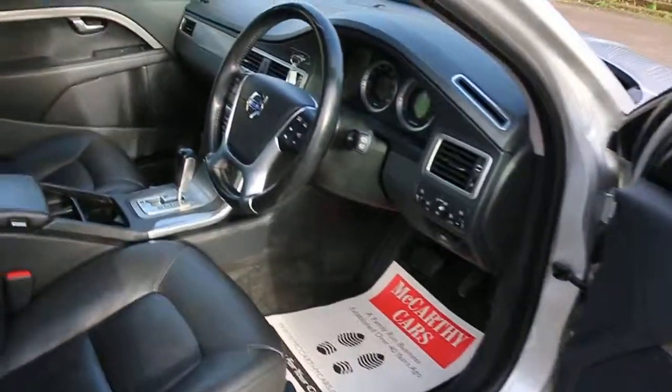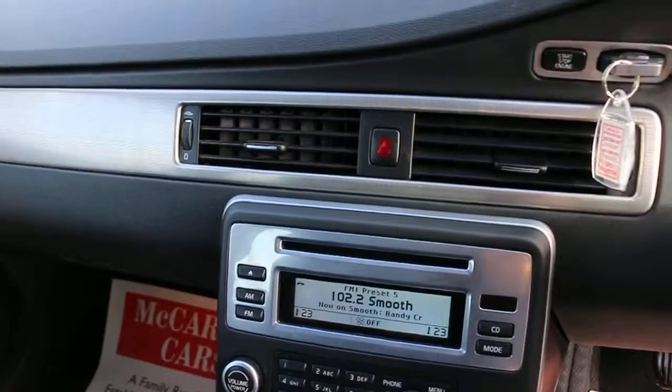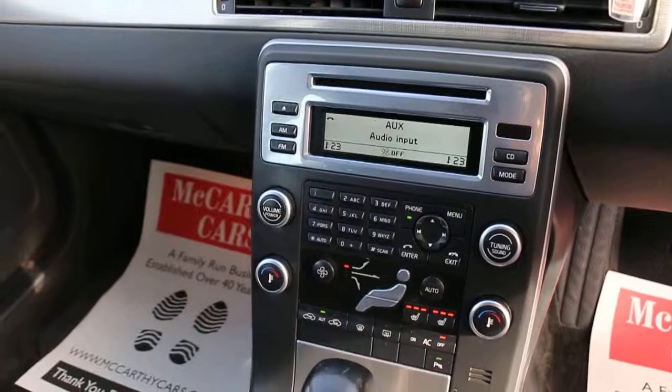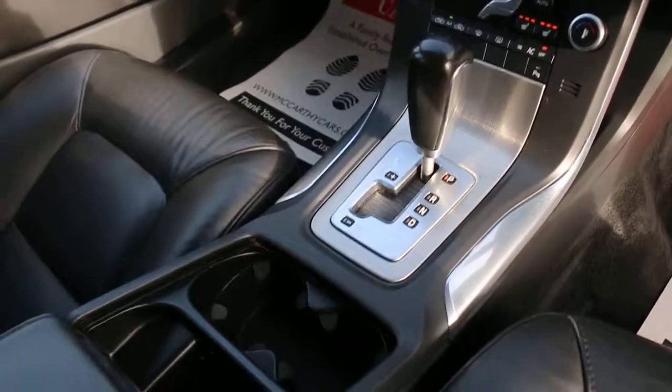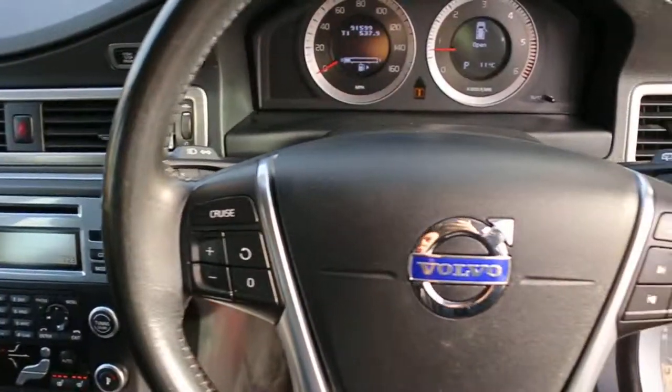It has CD, USB, and aux connection, dual-zone air conditioning, heated seats, automatic transmission, two central cup holders, a multifunction steering wheel, and cruise control.